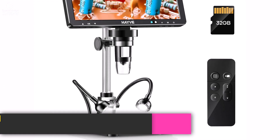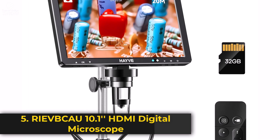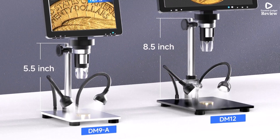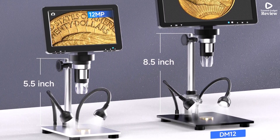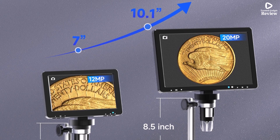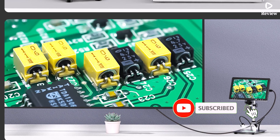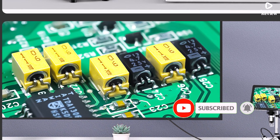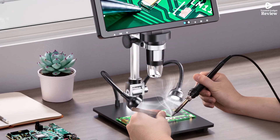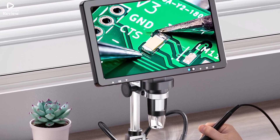Product number 5. The IVBCU 10.1-inch HDMI digital microscope is a high-performance tool designed for electronics repair, PCB inspection, and coin examination. With an impressive 2000x magnification, it provides crystal-clear details, making precision work easier. The 10.1-inch HD display ensures a large and sharp view, reducing eye strain. Equipped with a 20MP camera and 10 adjustable LED lights, it captures high-quality images and videos, even in low-light conditions.